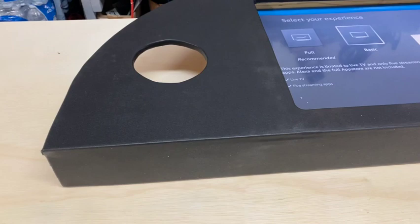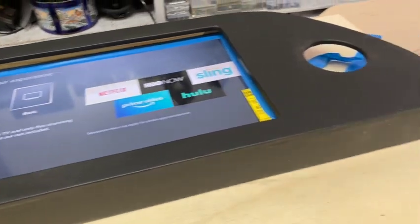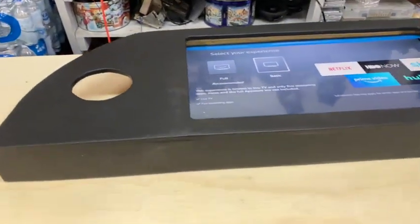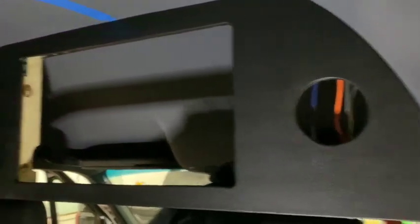We already did the vinyl — put the vinyl on — and we're testing the TV. This is how it's coming along. Now we're mounting the panel up, putting in the screws. We'll see how it comes out.